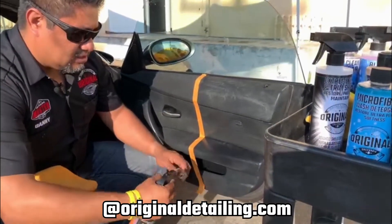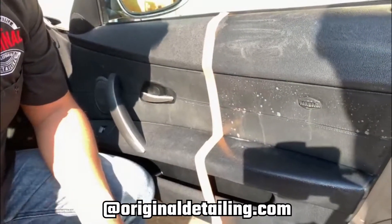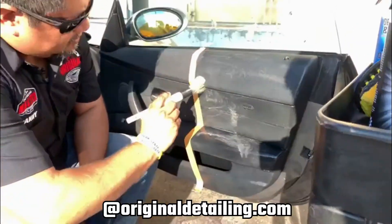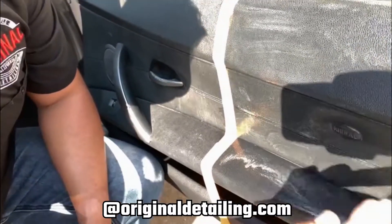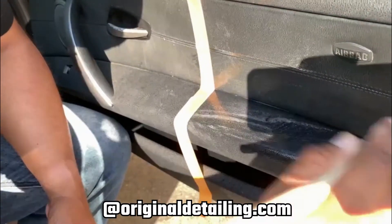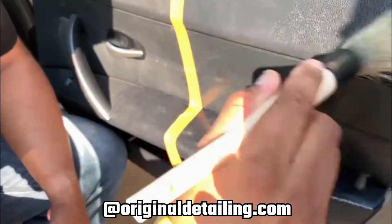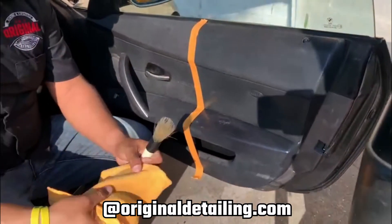I'll add a little bit more here on the leather side, which looks like it's the more effective area. You will definitely see a big difference on this once we're done. As you can see, the leather cleaner is not going to remove any dye or anything from your leather — it's just cleaning it.